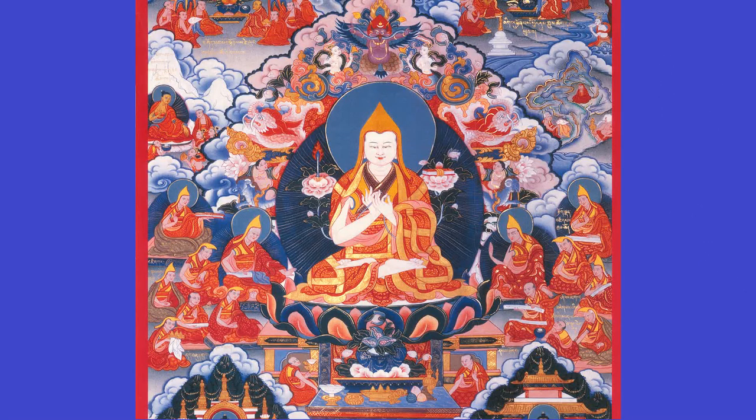In each thangka, Tsongkhapa has on his right and left shoulder a lotus, the stem of which comes from his hands. In each thangka his hands are in different mudras. In this thangka he's in a mudra where he's touching his forefinger and thumb, and the stem of a lotus comes from those, giving two lotuses — one to his right and one to his left.